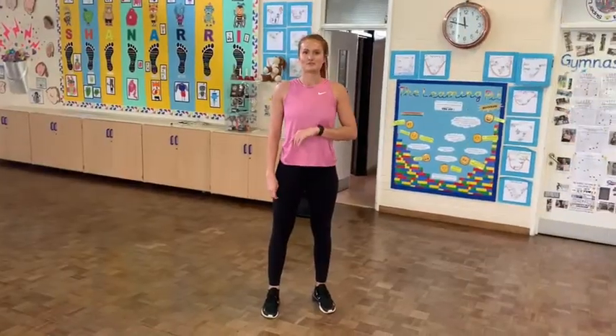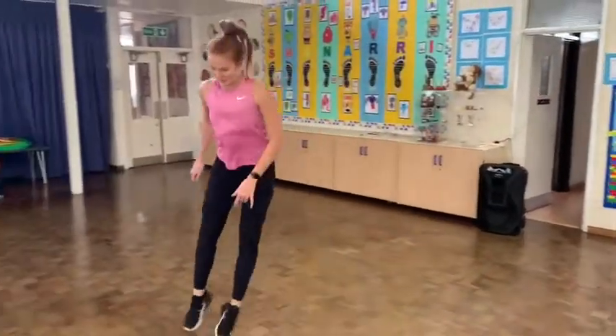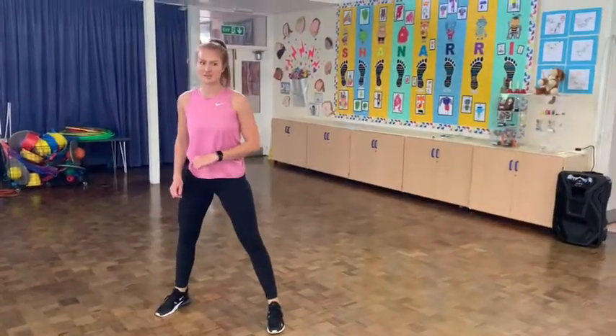Exercise number 4 is floor tap. We're going to do two sachets to the side and then tap the floor nice and fast. We're going to do 10. Go.